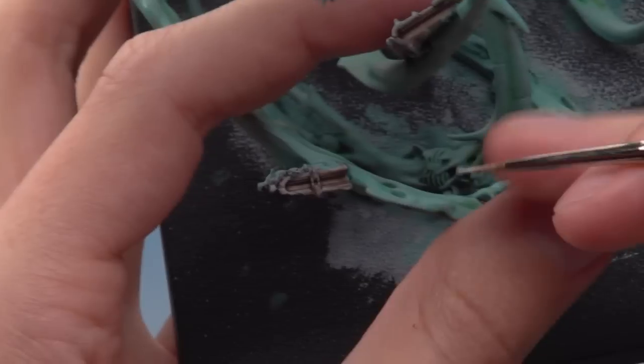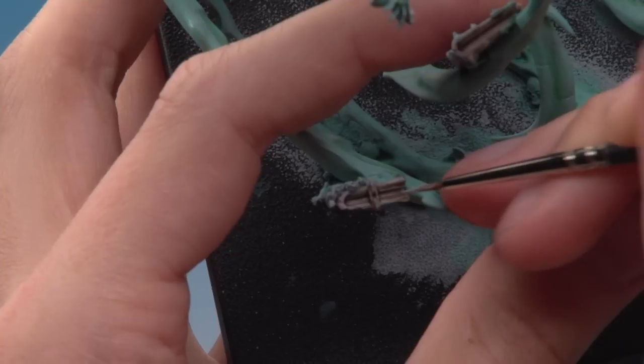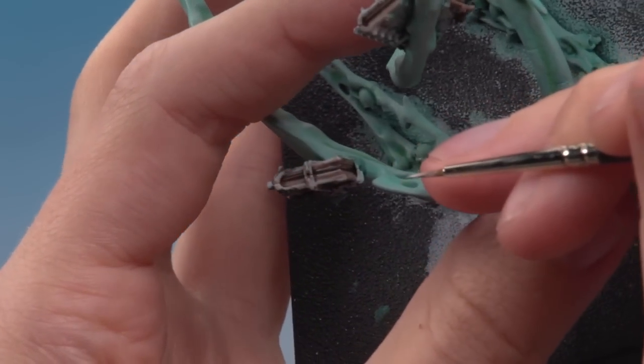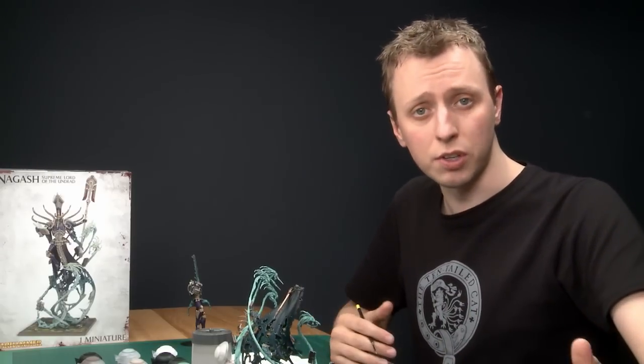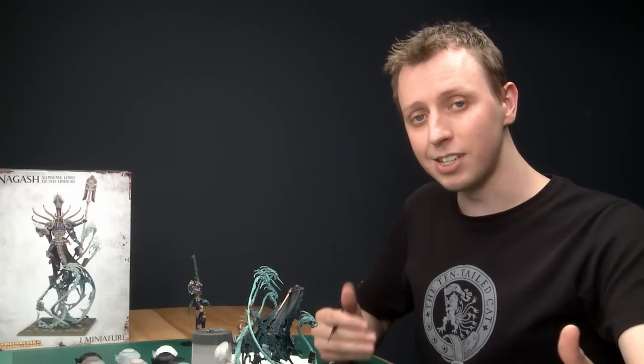Next apply a shade of Agrax Earthshade over the pages. Then use a fine detail brush to apply Pallid Wych Flesh as thin lines running along the length of the pages — you only need one or two per book because that gives the impression of lots of pages. Once done on all the books, move on to the book covers. I won't go into detail on the covers since all the techniques needed have already been covered — for example the open book with skin is done the same way as the flayed flesh on the sword scabbard.